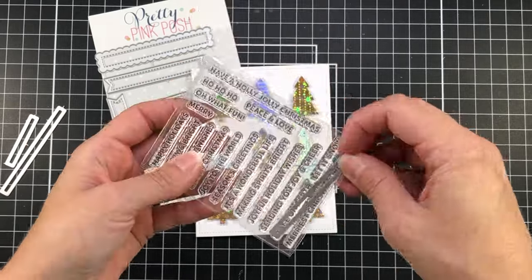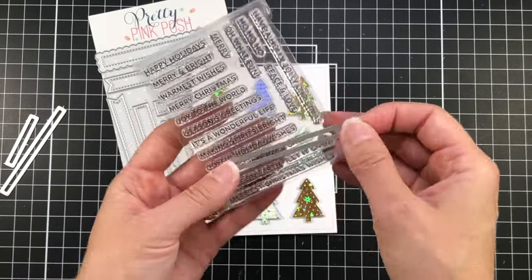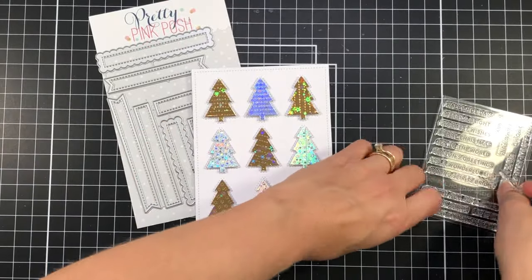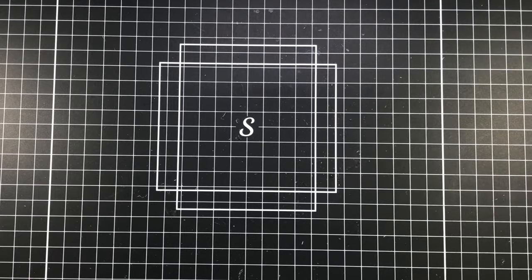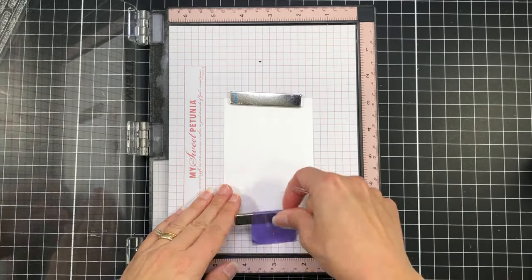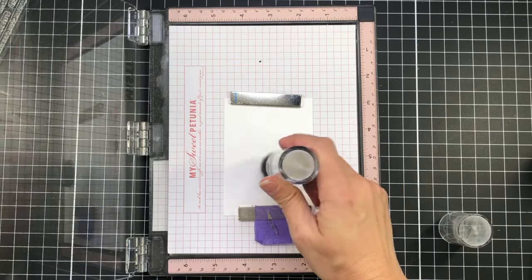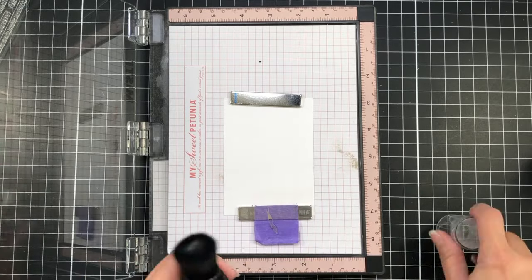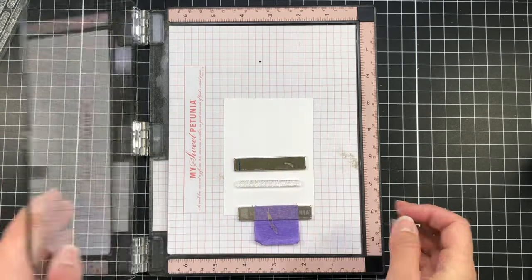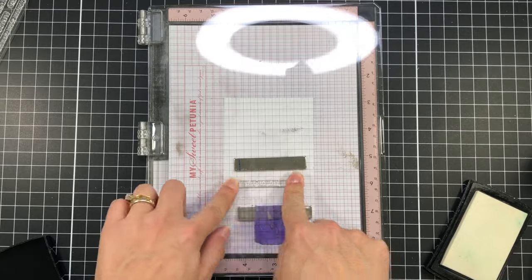I chose to use the rectangle die that is in the middle size, and I was trying to figure out which sentiment will fit that die. I chose to use the Joyful Holiday Wishes stamp. I want my stamp to have some gold in it to match the gold metallic cardstock, so I'm going to do some heat embossing with some gold embossing powder. I'm going to start out by adding some powder to my cardstock.